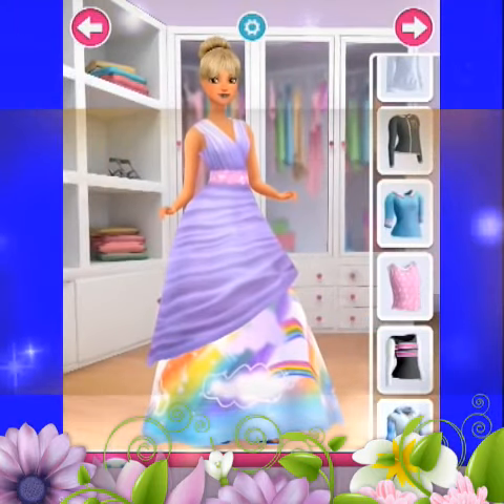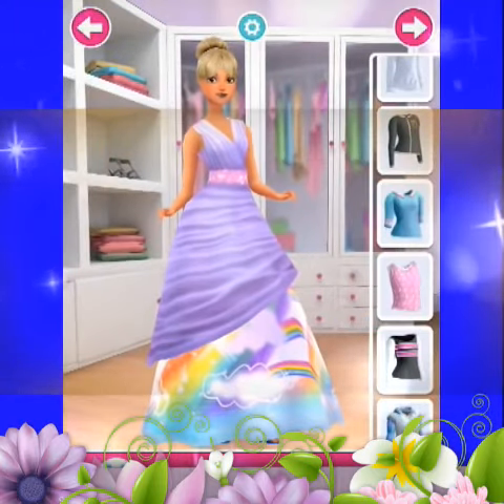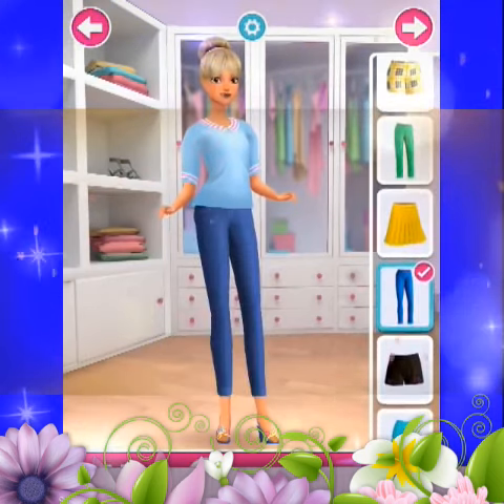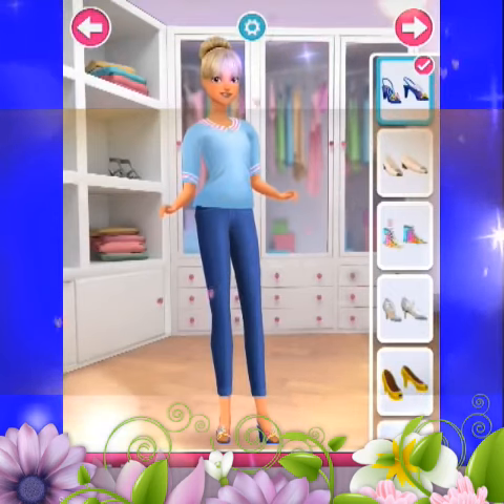Amazing! You can tap on a top to try it on. Let's do this! Lots of shoes to choose — pick your favorite.